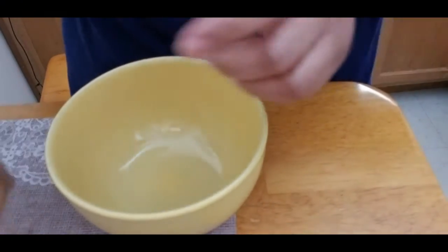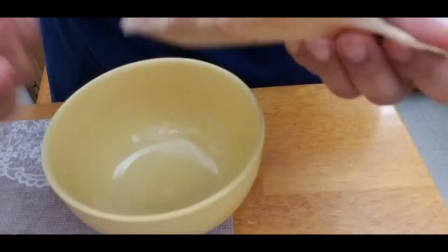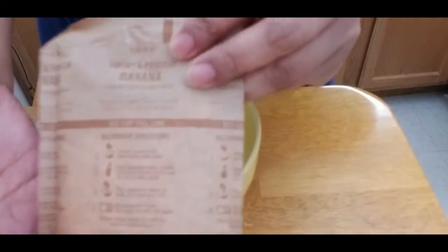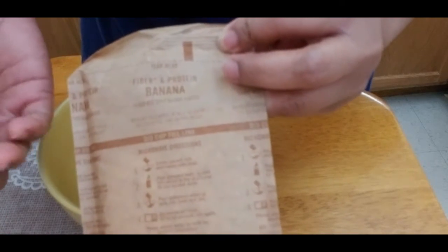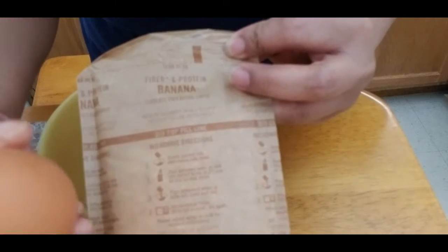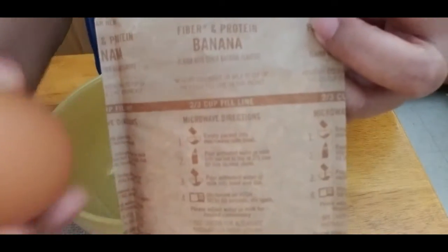We're here to cook two-ingredient oatmeal pancakes. All you need is one packet of oatmeal — whatever flavor you want — and one egg.